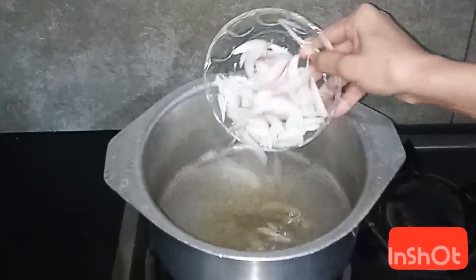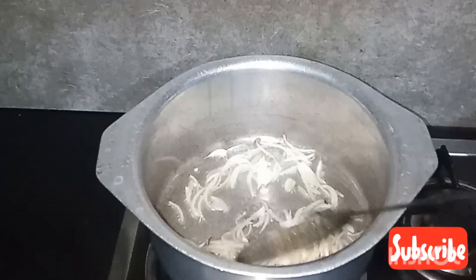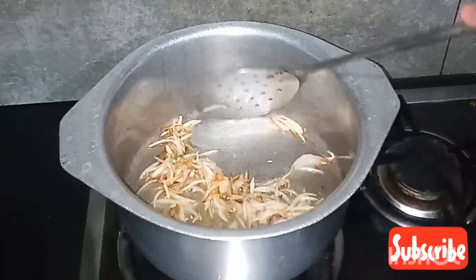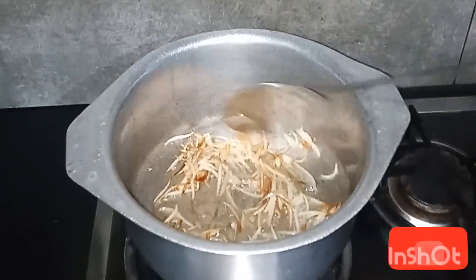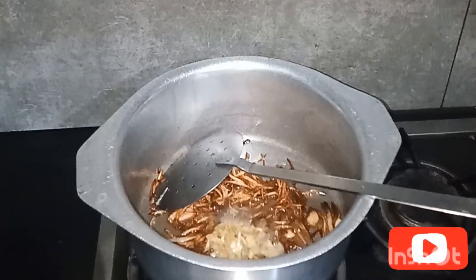Add 1 onion. Now let's fry the onion. Add 2 tablespoons of paste.